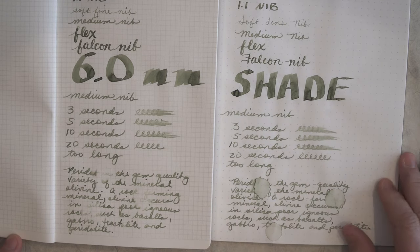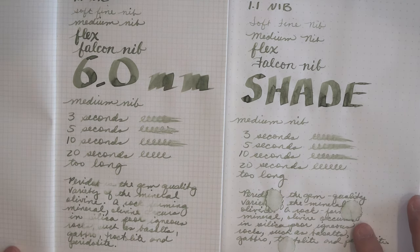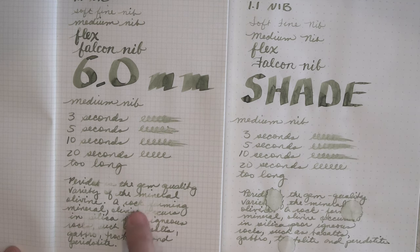It took a little over 10 seconds to dry — and remember I'm using Tomoe River and Griffilo paper, which takes a little longer. It's not very water resistant. On the right I let the water set, and on the left you can see I blotted it up right away, and you can still read just a little bit.